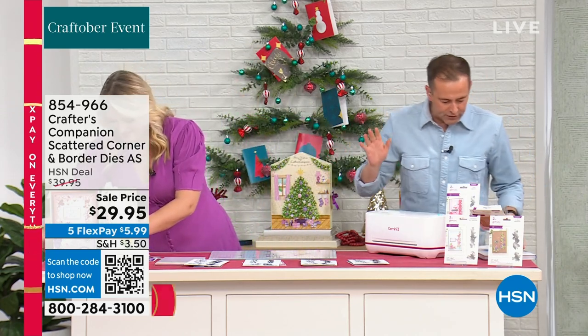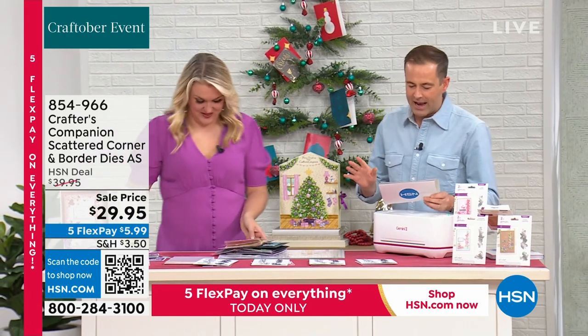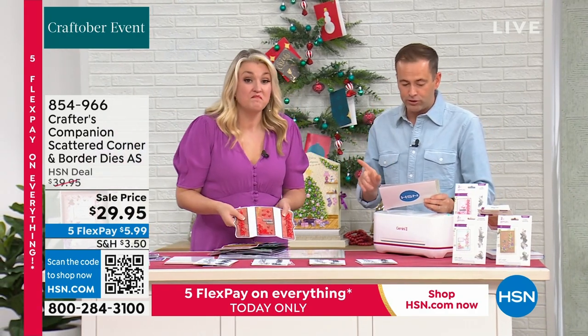So we're going to go into this. It's our Crafter's Companion Scattered Corner and Border Dies. It's your only opportunity to get this with Authorship as well.